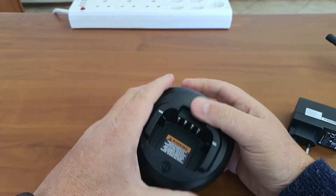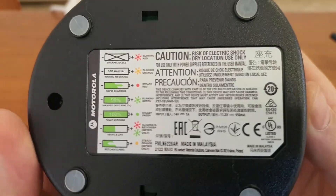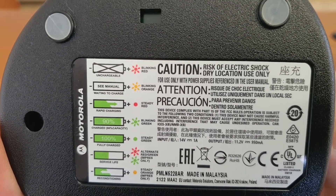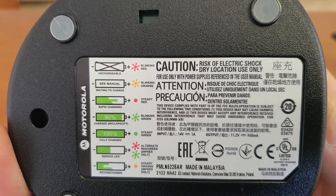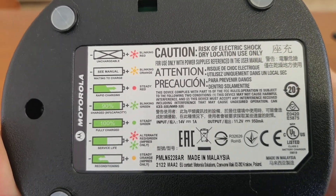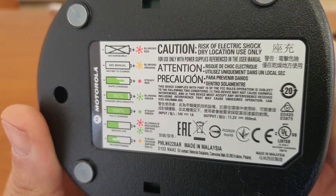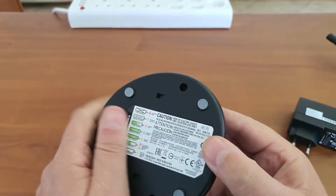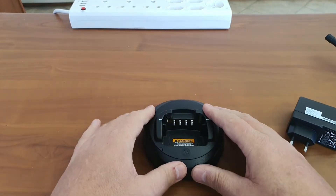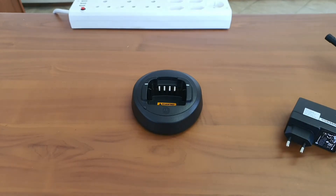Having a look at the charger, it looks a lot like the previous Motorola generations. There are nice clear instructions on the bottom — blinking red means the battery is unchargeable, orange or yellow flashing means waiting to charge. It is a sticker so it's always there; you don't have to wonder what the indicator lights mean. There are also nice rubber feet on it, which I like — it doesn't accidentally slip off.